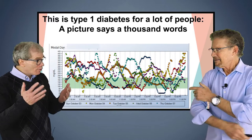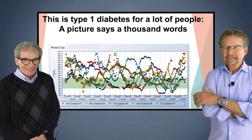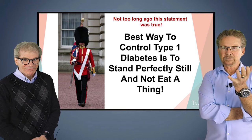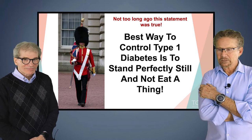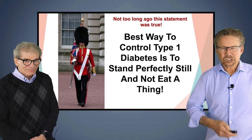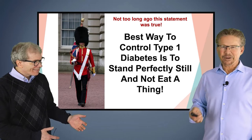This is an old CGM download, Earl, before hybrid closed loop — probably when CGM was first coming out. Each color was a different day, and this is what people realized was happening all the time. They just never knew it because they were pricking their finger four to five times a day. As a doctor, what do you do with that? Really the best way to treat type 1 is to stand perfectly still — do not exercise, do not eat — and if your basal rate is set somewhat close, you'll be fine.